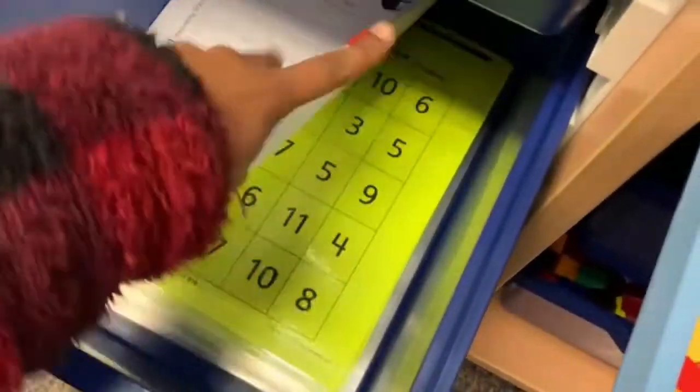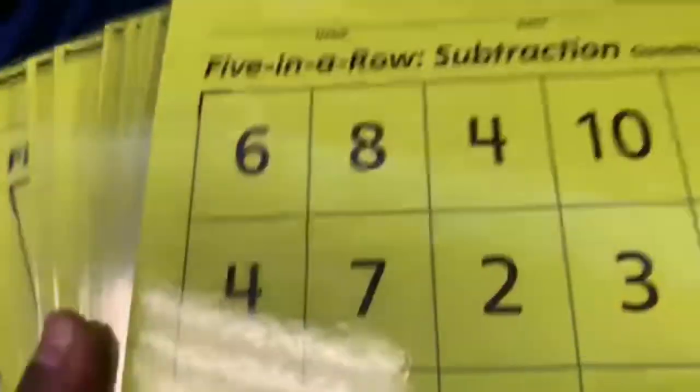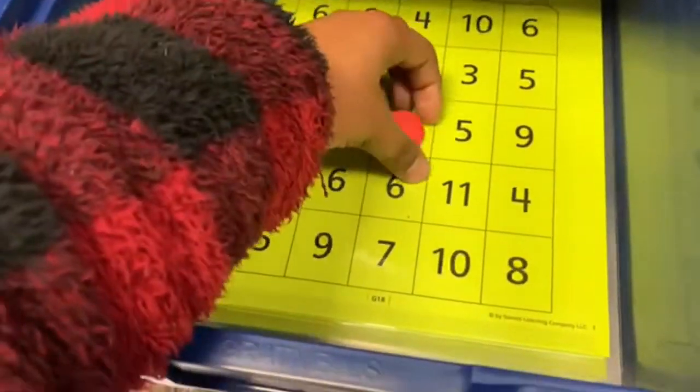This is another game called five in a row — there's a subtraction version and an addition version. You take the chips and place them on the number that you got once you add or subtract.